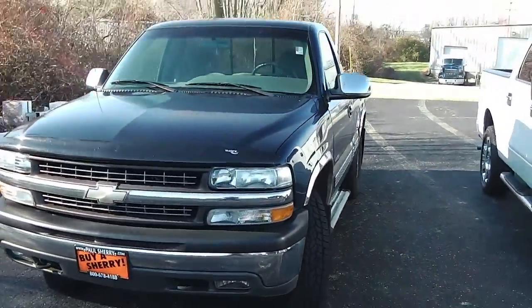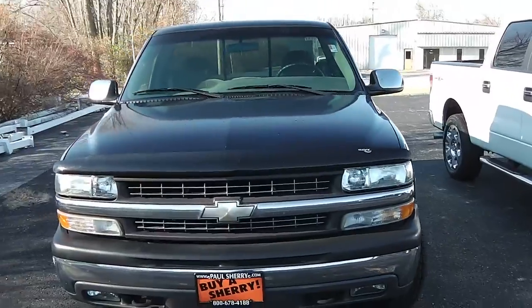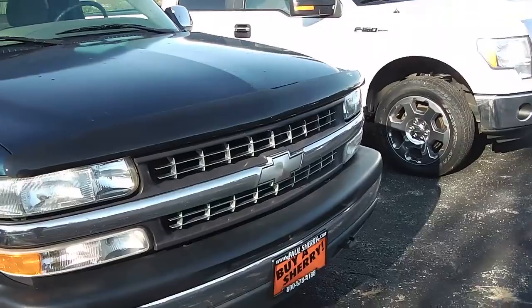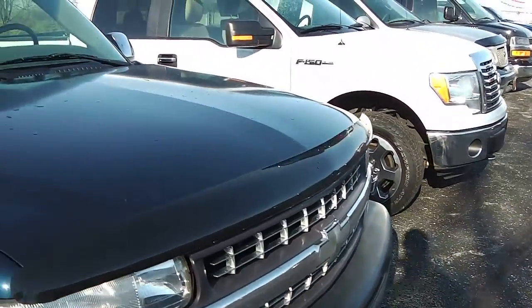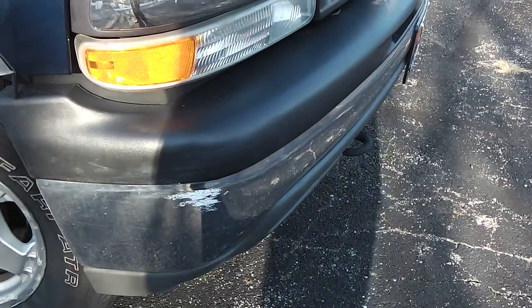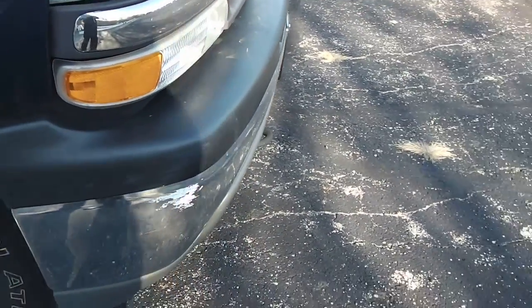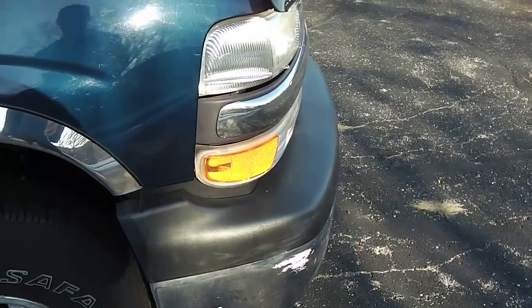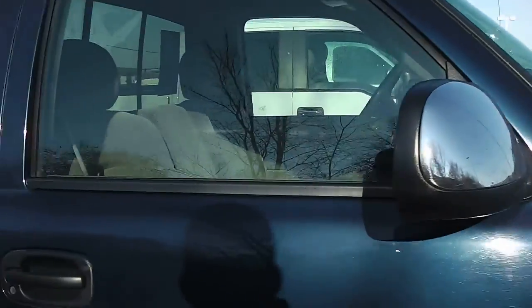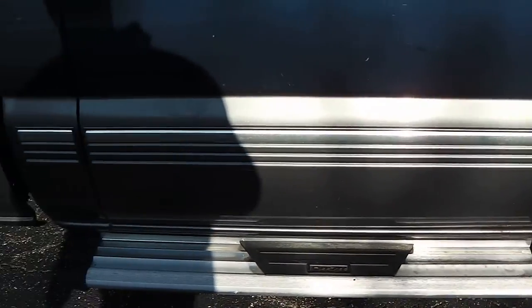Here is a '99 Chevy Silverado. Taking a look at the front, it does have the chrome bumpers — no dings, dents, or rust on the hood. There's a little scuff mark on the chrome right there, but it's not dented in. Looks like just a little bit of paint transfer. Tires are in good shape, chrome mirrors, body-colored door handles, and running boards. No rust to see at all.